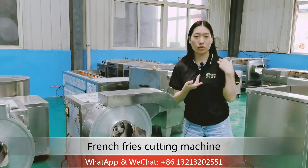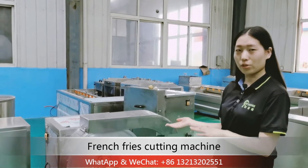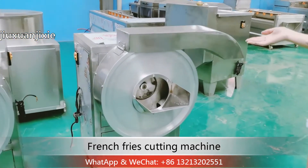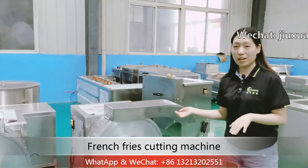Hello, I am Mandy from JoyShare Machinery. Now I will introduce our french fries cutting machine, because it plays a very important role in our french fries production line.